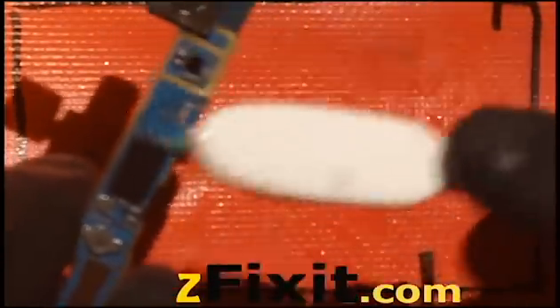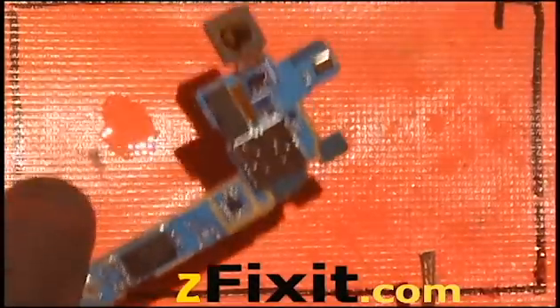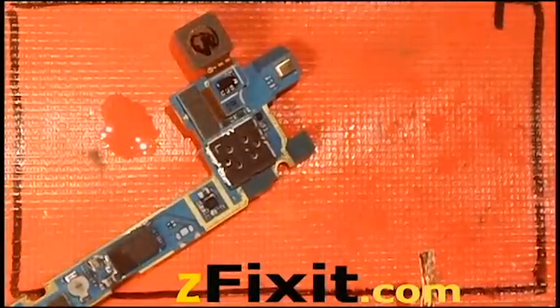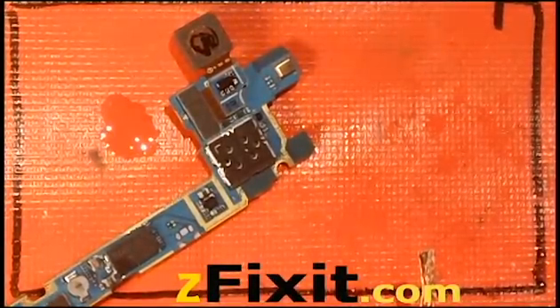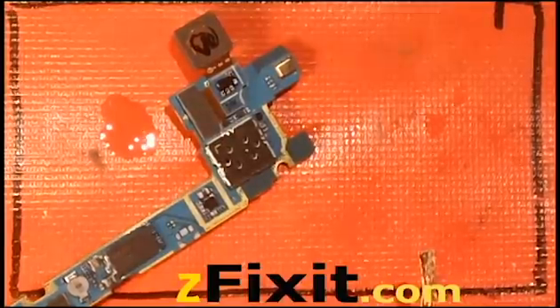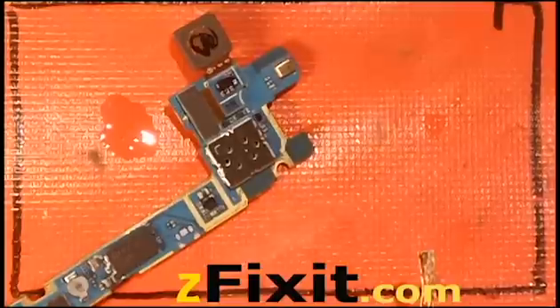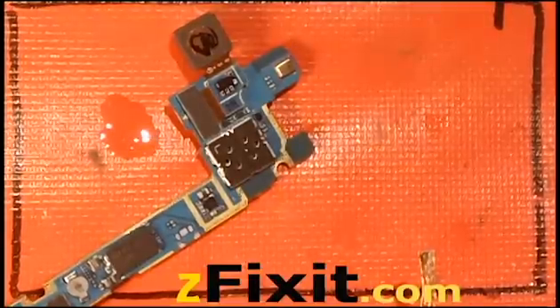Just clean it up. Clean off your solder tip, tin it, and then put some solder wire that you're going to use to just coat the solder pads. Then you'll clean that off, and that should essentially remove the low melt solder from the solder pads.